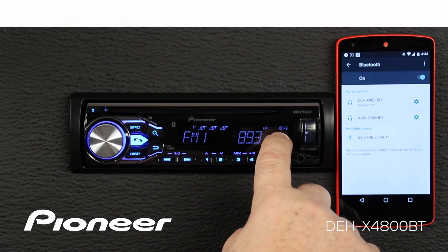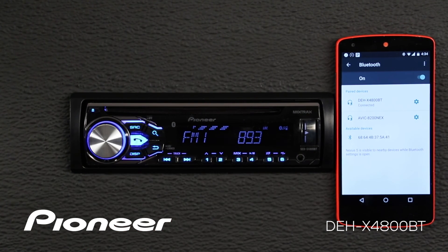I know they're paired when I see the Bluetooth logo, the music notes, and the phone icon show up in my display area right here.